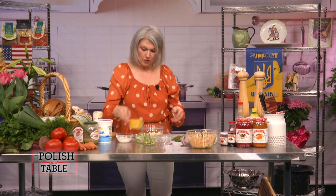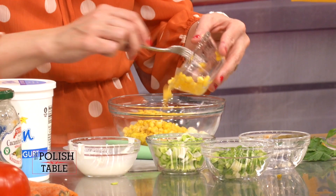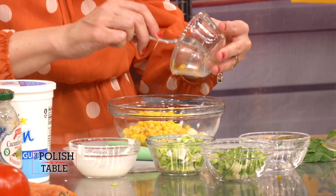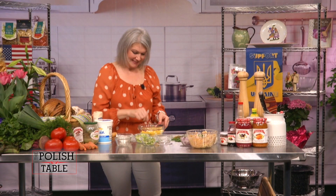I'm going to add some corn. I love corn, but my dad does not like corn. He says — I said, Tata, you want to have some corn? He goes, I'm not a cow, I don't eat corn. So mix that up.